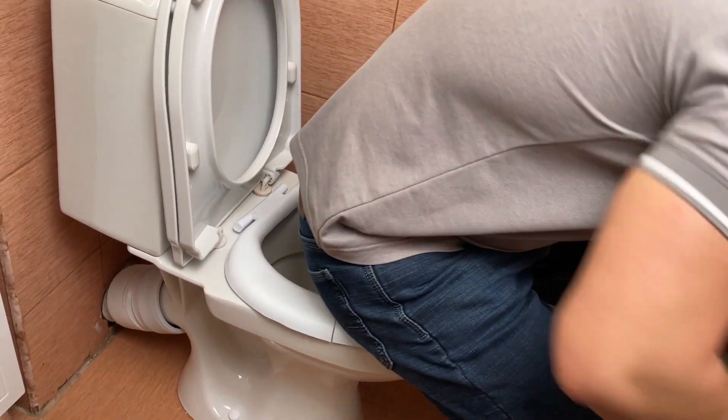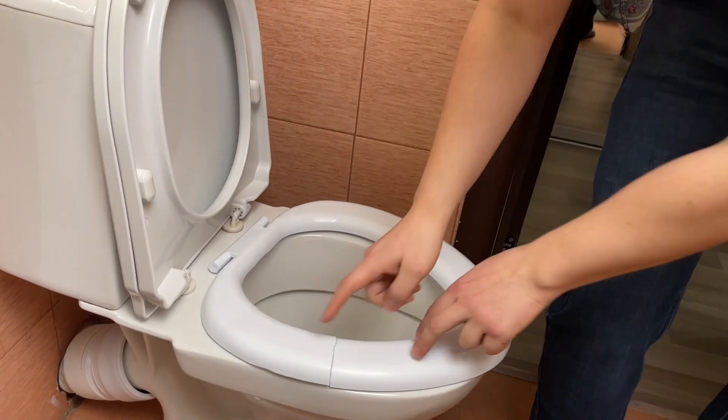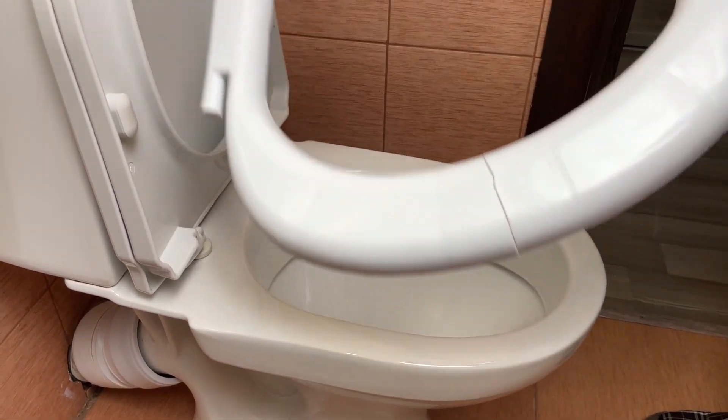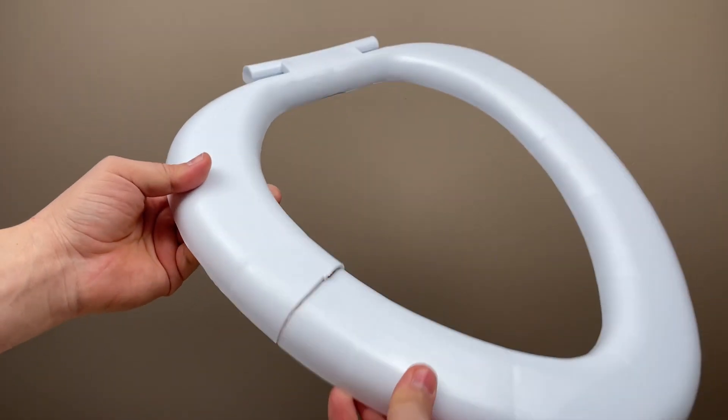Hello, everyone, my dear friends. Today, we'll show you a serious life hack for serious men. I'll use my broken toilet seat as an example.